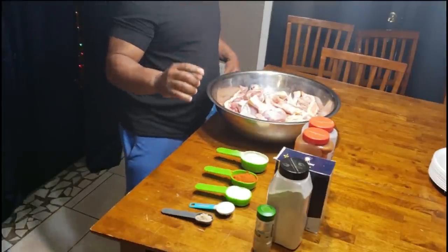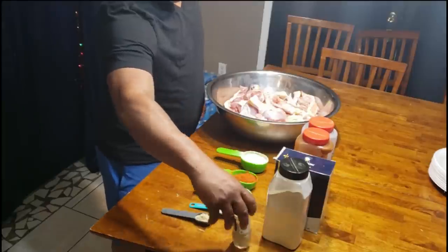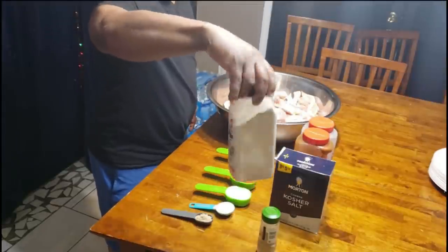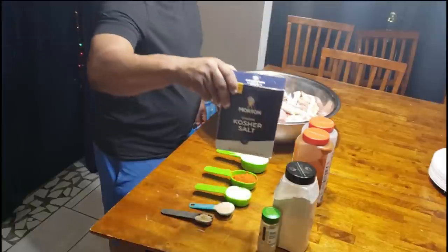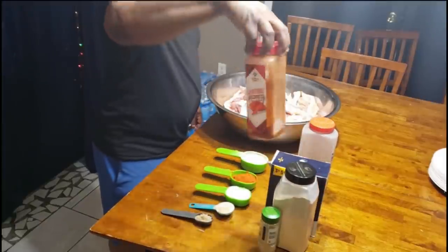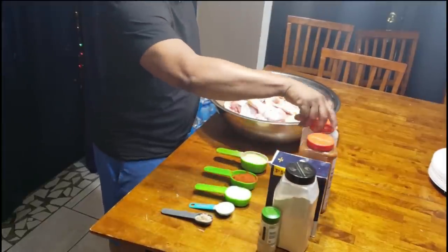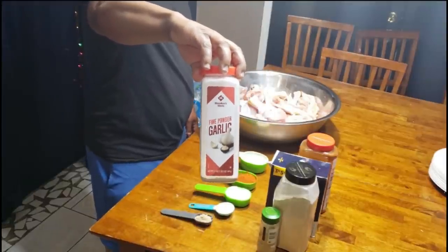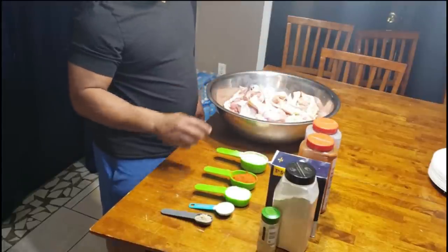Here's what you're going to need for this particular garlic fried chicken: some ground white pepper, onion powder, some good old coarse kosher salt — that's very key — cayenne pepper, and last but not least, some good old fine garlic powder. Not the granulated; try to use the powder.